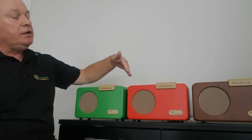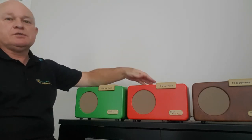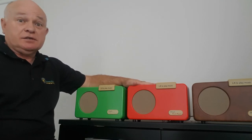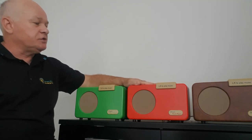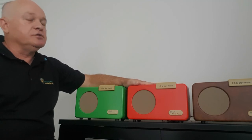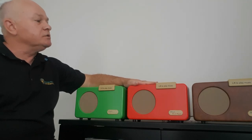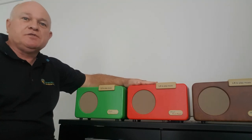Lovely design of a bygone era, reminiscent of the 50s and 60s. The sound is extremely good as well. This is the Simple Music Player — I highly recommend them. They're wonderful products for our elderly or those with dementia and they can be purchased at memorymatters.co.nz. Thanks for watching.